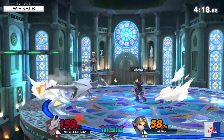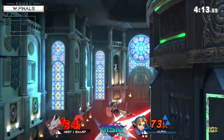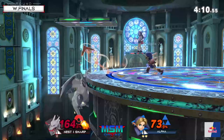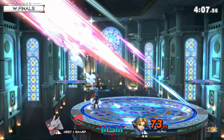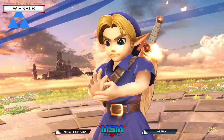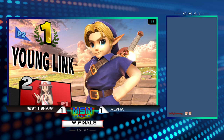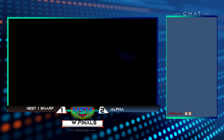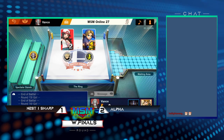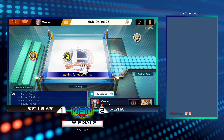Sharp almost needs a miracle to bring this one back. He needs an early rage kill with Charizard and then another one on the next stock. I wouldn't put it past Sharp to get something here, but unfortunately that will be the last option. Alpha with the 2-1 lead! Really good adjustment - Alpha with a 100% win rate on Kalos. Don't take Alpha to Kalos - so far, we know this fact.